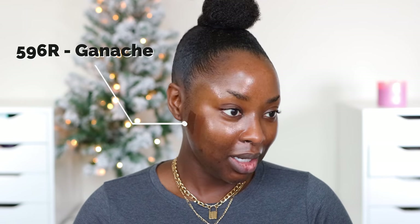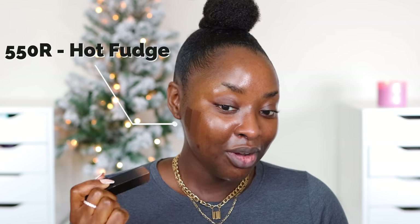I think Ganache is my color. When you're matching your foundation, you're not matching to the highlights of your face — you're matching the outer part of your face. This is looking dewy and I'm not into the dewy finish. 550 Hot Fudge — 550R matches the middle of my face, the highlighted areas which are naturally the center. I could do two different colors but I like to just do one foundation color, and when I highlight it'll all come together. So make sure you're matching to the outer part of your face.